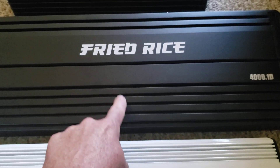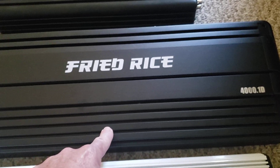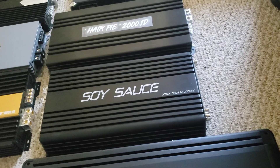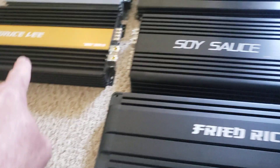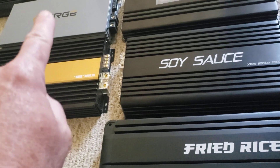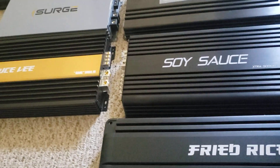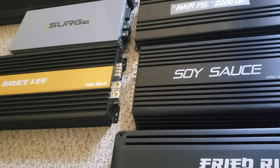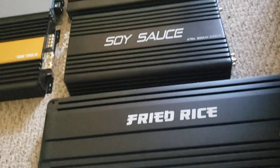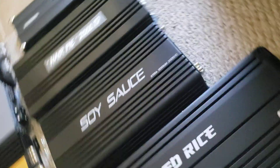I've also run this Fried Rice amplifier and it's bad to the bone. It runs at 16 volts. I haven't tested the Duck Sauce or the Hair Pie at 16 yet — that'll be the next step. The Bruce Lee runs 16, the PPI runs 16, and I think the Surge does too but don't quote me on that. The MD 12K will run at 16. When people ask which one is the most powerful — here's where it gets real simple.